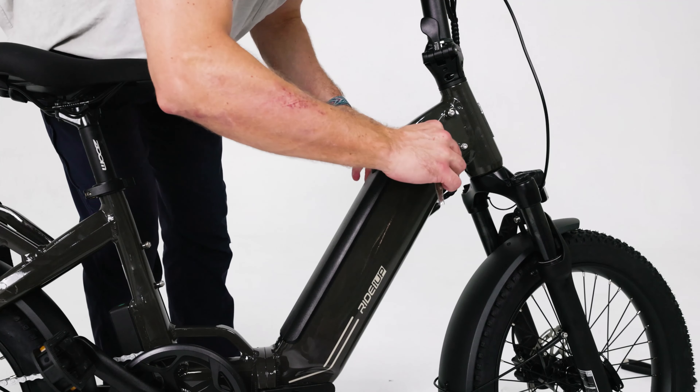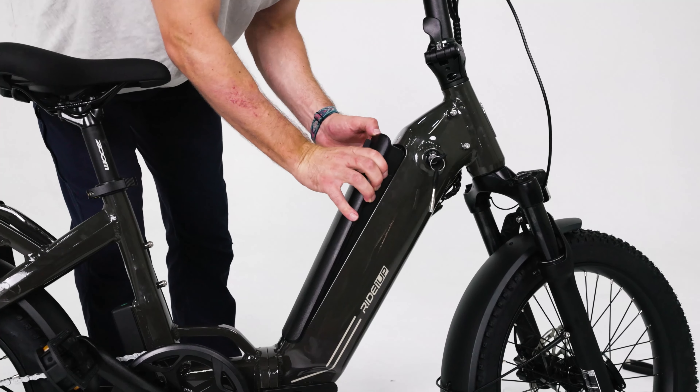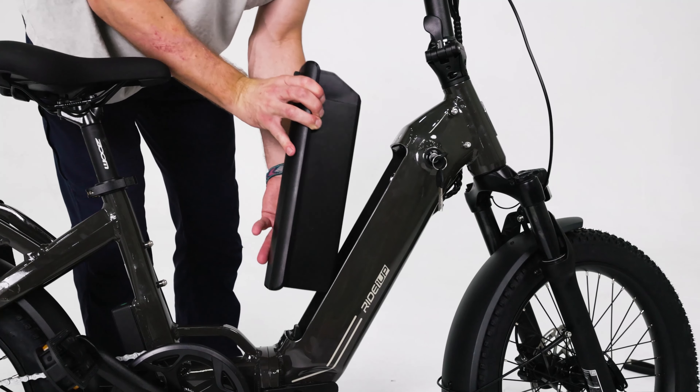At this point, you can use the kickstand to keep the bike in the upright position. Remove the rest of the packaging material from the bike. Unfold the pedals by pushing down and locking them into position.